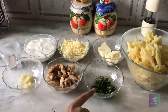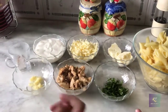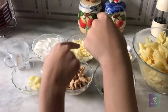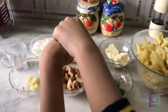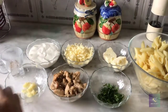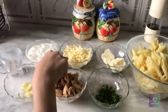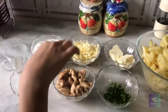We need coriander or parsley — if you don't have parsley you can use coriander — chicken, and garlic. For the cheese, you can use Parmesan, but I'm using cheddar cheese. And this is cream — you can use one cup of cream.